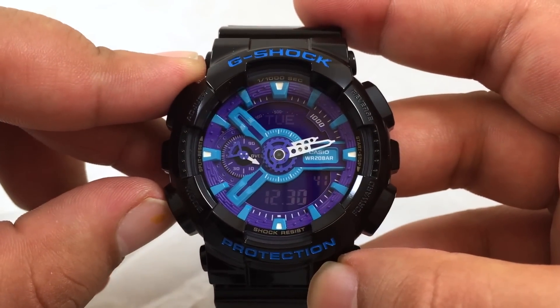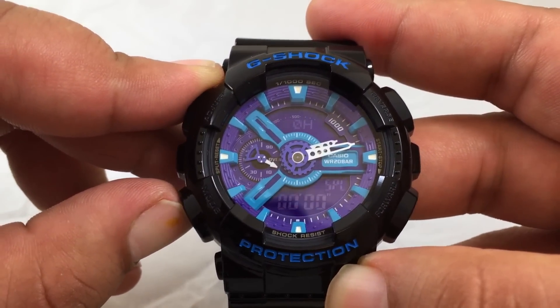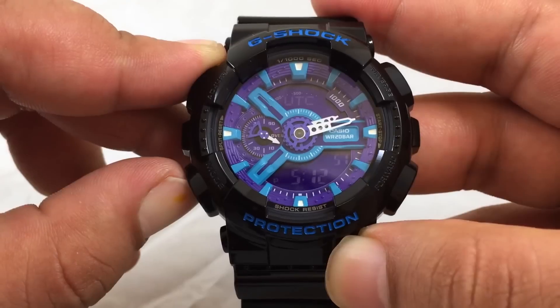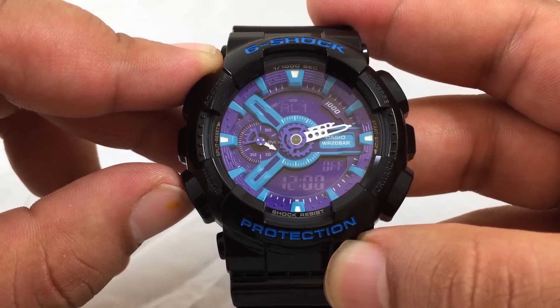Here are the different modes. First you have the stopwatch, the countdown timer, the world time, and the alarm. You can have four daily alarms and one snooze alarm.